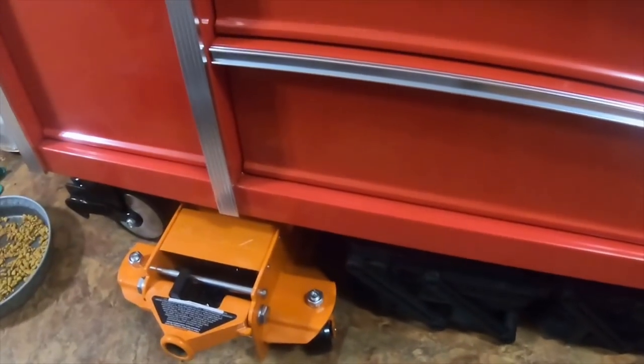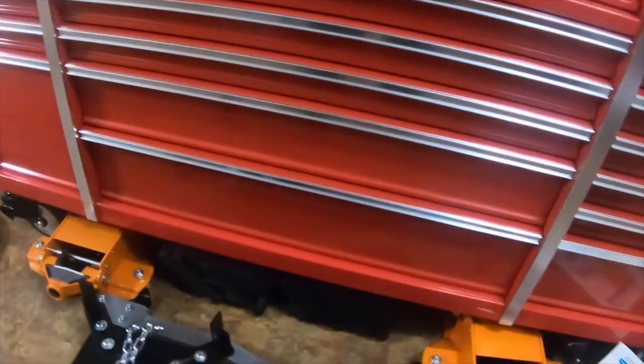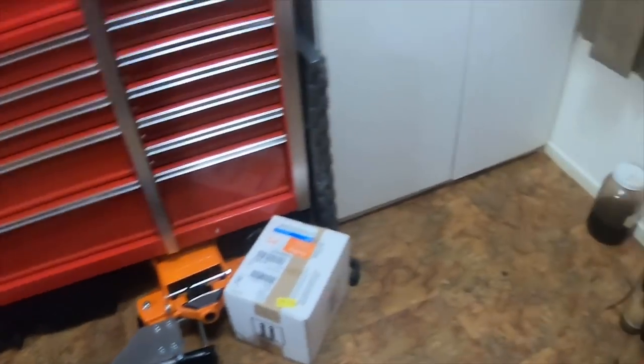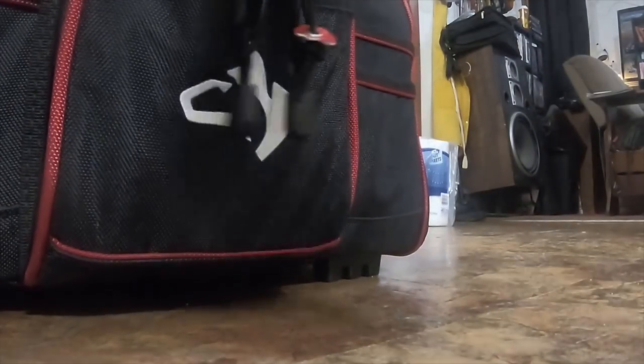Then my two floor jacks and my transmission jack — I'll eventually put it in my barn but I messed up my knee and it weighs about 280 pounds, so it's too heavy to move right now. And this Husky bag has all my Dremel stuff in it — it's got a couple of tape measures and my Dremels and Dremel accessories.